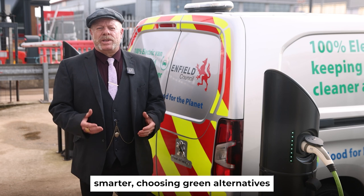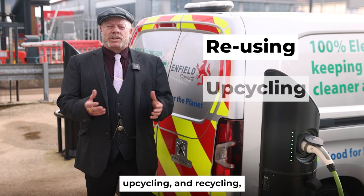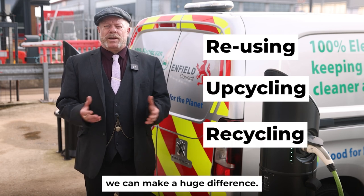By shopping smarter, choosing green alternatives and looking at ways we can make things last longer through reusing, upcycling and recycling, we can make a huge difference.